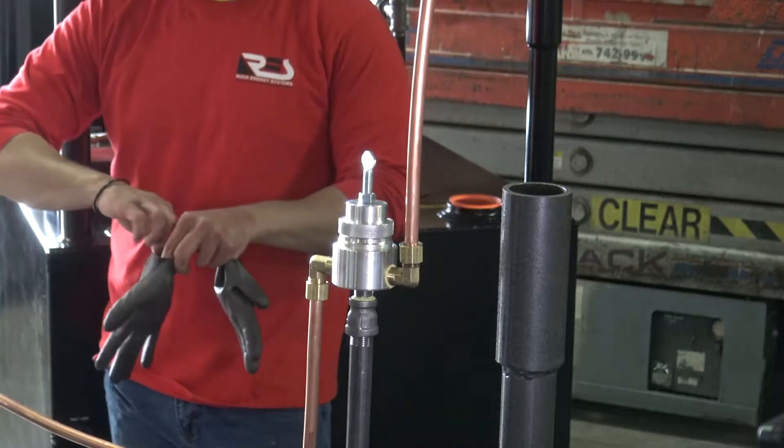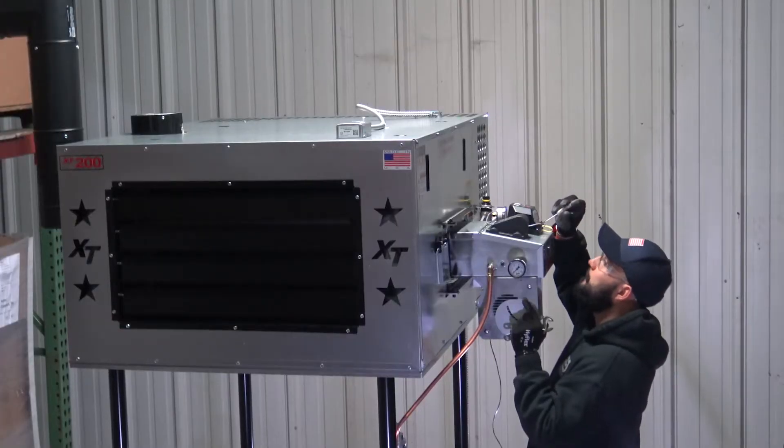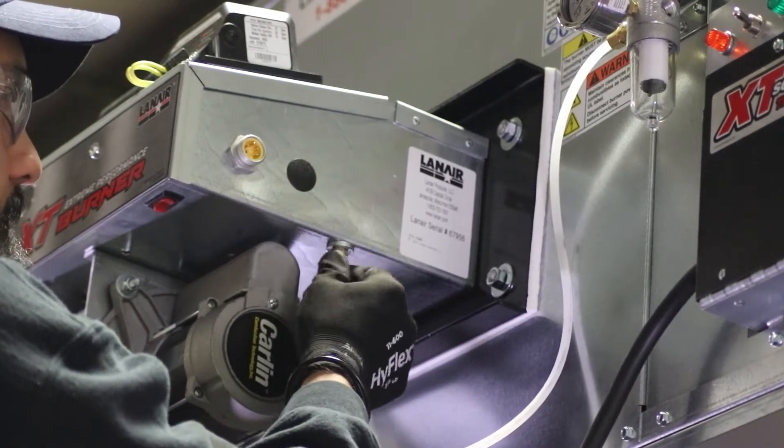It's important to follow safety guidelines when working on mechanical, plumbing and electrical equipment. Only allow qualified technicians to work on your system and ensure that the appropriate personal protective equipment and safe practices are used throughout the work.